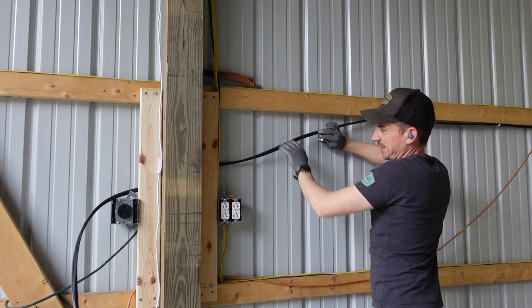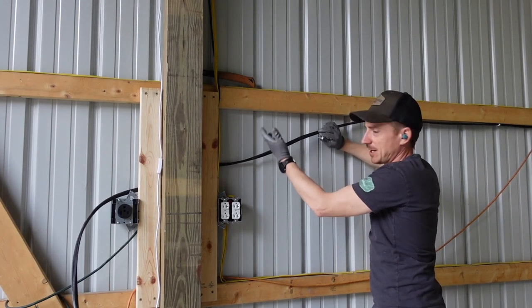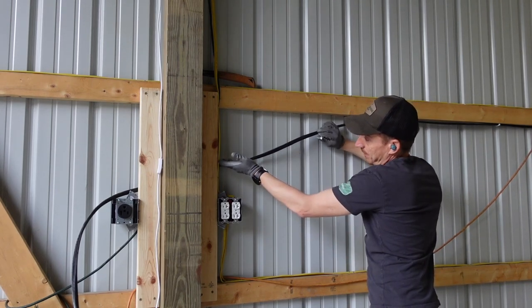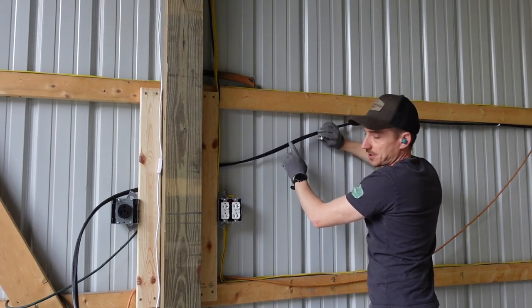Funny enough, this six-gauge has been much easier to lay out and run than the 12-gauge stuff — wouldn't have thought that. The 12-gauge is solid wire, so it's a little stiffer, but this stranded six-gauge is actually laying pretty flat.